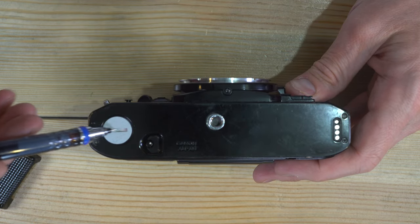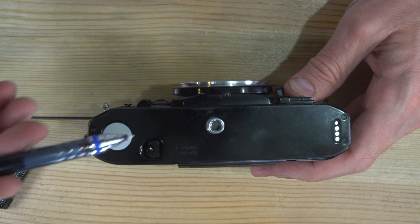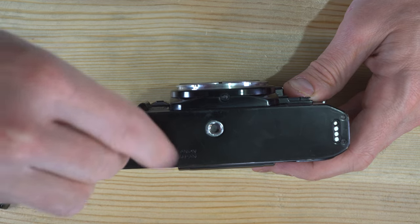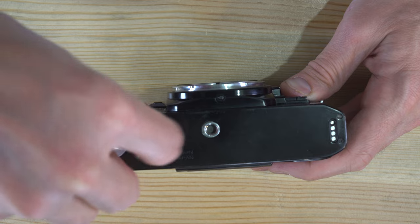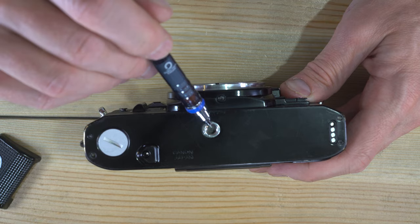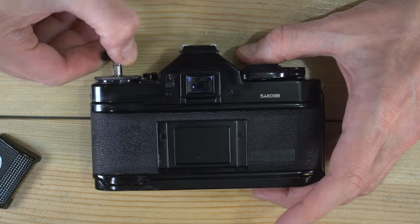On the camera's bottom, we have the film advance mechanical coupling. If you have a motor drive, you unscrew this motor cap and the motor drive connects mechanically through here to the gearing that advances the film. If you don't have a motor drive, keep this cap on — an open motor drive coupling is a good way for dirt to get into your camera. Also down here are the film release button, tripod socket, and four electronic contacts that allow the camera to communicate with the film advance add-on.